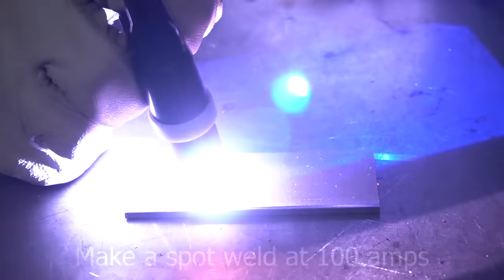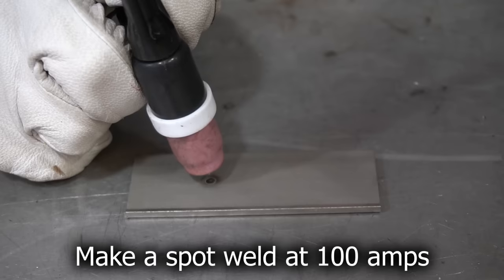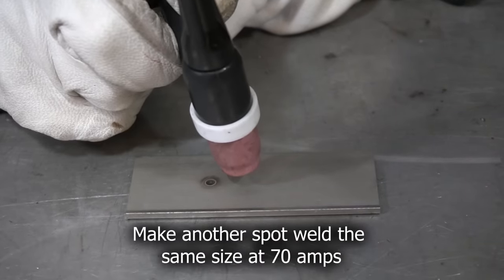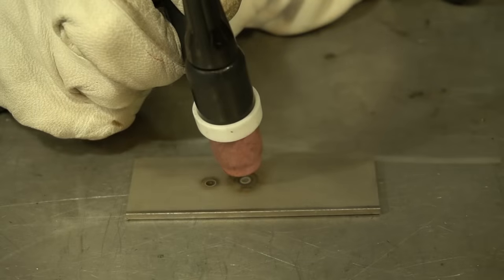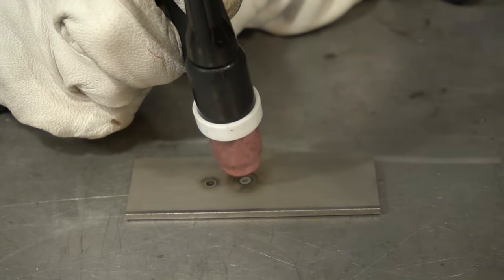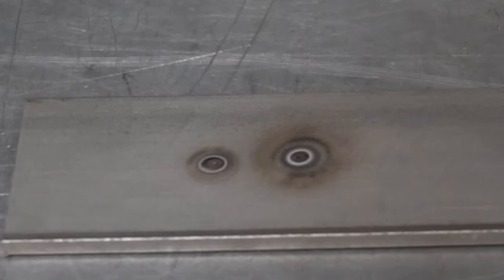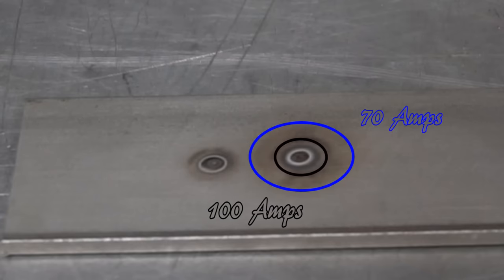Here's a simple test you can do in your own garage. Start with 100 amps and just make a spot weld — any size doesn't really matter. Allow the post flow to run its cycle. Now turn the amperage down, subtract 30 amps, go down to 70. Blast that same coupon again right next to it and try to match the diameter of the 100-amp spot weld, allowing the post flow to run the same cycle. Notice the difference — even though we had less amperage going into the part, we had more heat generated because it took more time for the spot weld to build up. Now we have a larger heat affected zone — a big ring — otherwise known as cooked.